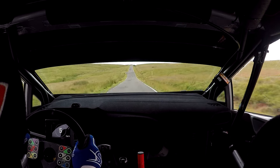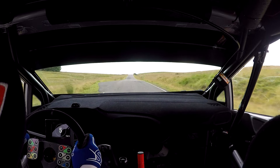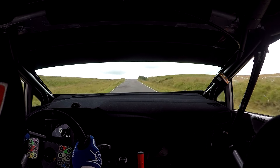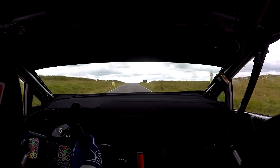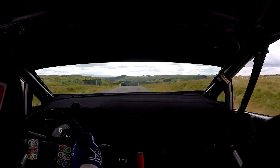And then flat crest, and then flat crest, fast right opens half long, over crests. Then 150 down. Then easy right, 130.